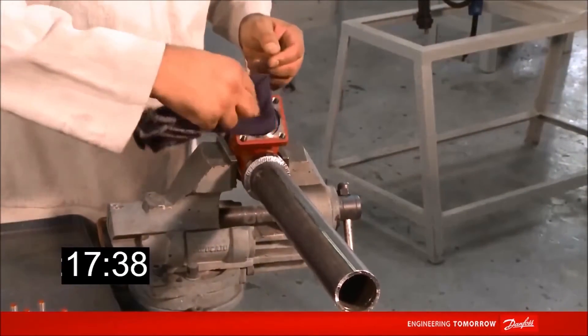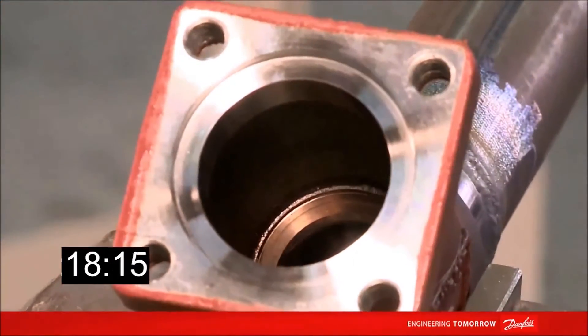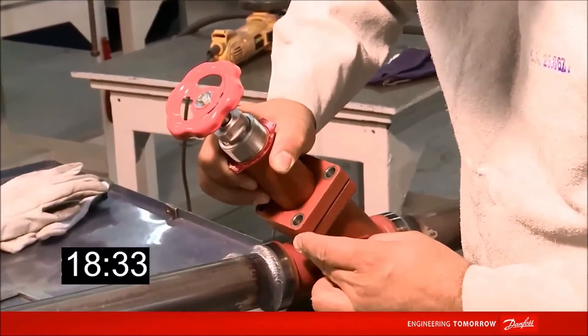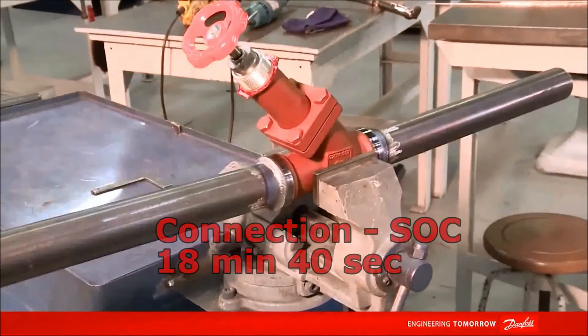After welding and before assembling the valve, it is also fundamental to clean again to eliminate the residuals of the welding process. After cleaning, the valve is assembled and the process is concluded. This was the total time to perform the process with the SOC connection.